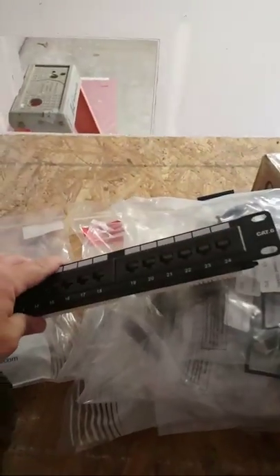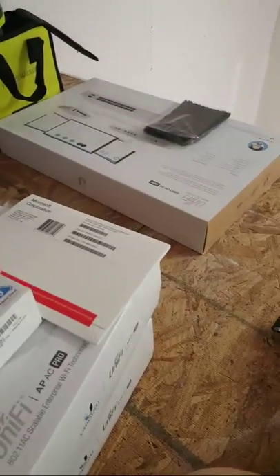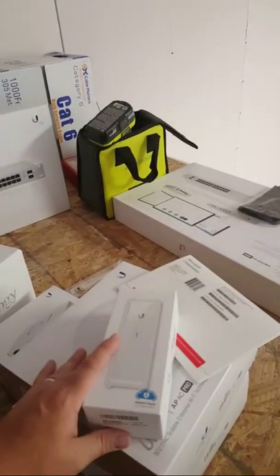Cat 6 Keystone Jacks — do you have those yet? They're on my car. Maybe we'll show you the Keystone Jacks and stuff before we get out of here. Do you all want to see me open some more of this Ubiquiti gear real quick?